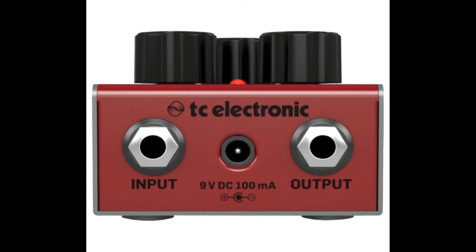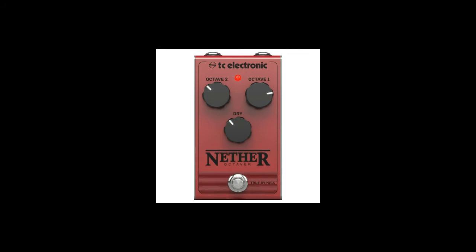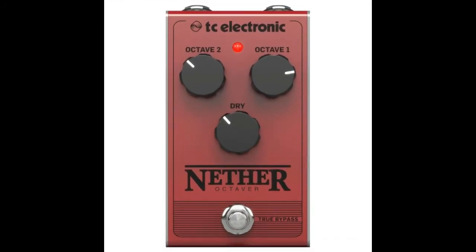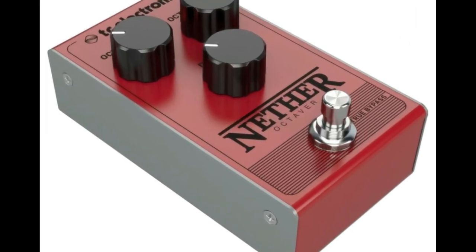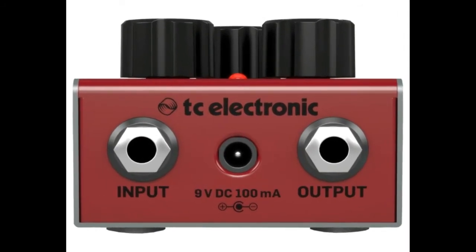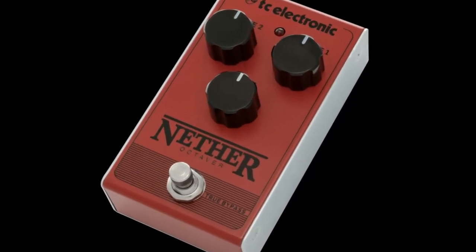Use the speed and depth controls to dial in a range of tremolo sounds, from a fast wave which can cut deep or leave shallow furrows across your tone, to slow ebb and flow for a satisfactory surf sound. The pedal also allows players to seamlessly morph between a soft triangle wave LFO and a hard square wave LFO to accommodate different playing styles.